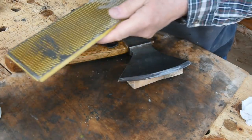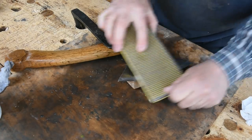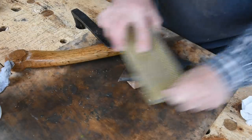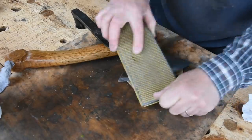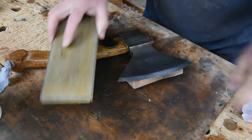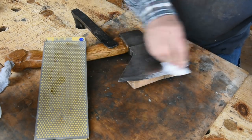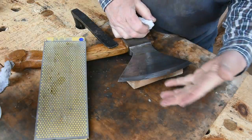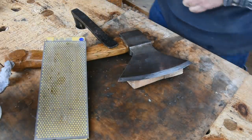If it starts to feel a little dry, add a little more water. By the scratches now on this bevel I can see I've worked that whole surface pretty well. I'm trying to feel underneath to feel if it's folded over a little bit — if there's a little burr on there. Seems like there is.